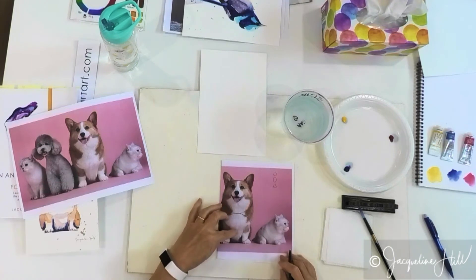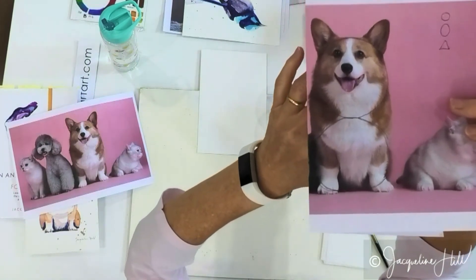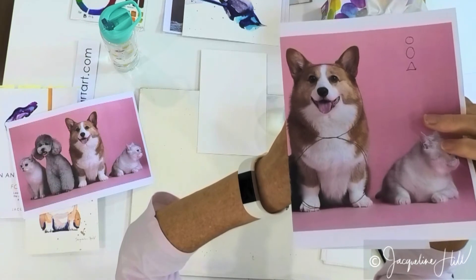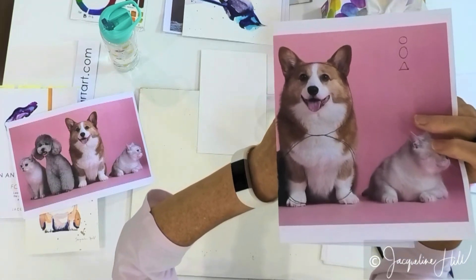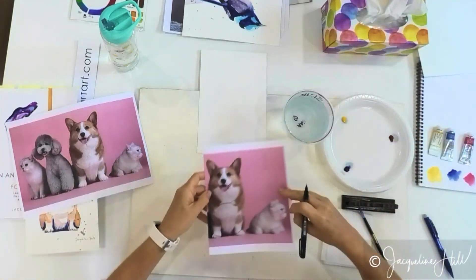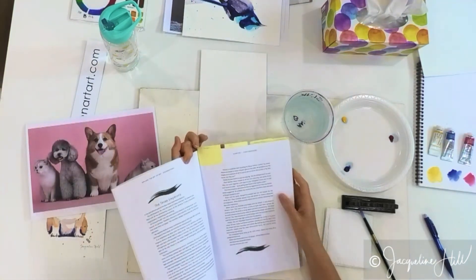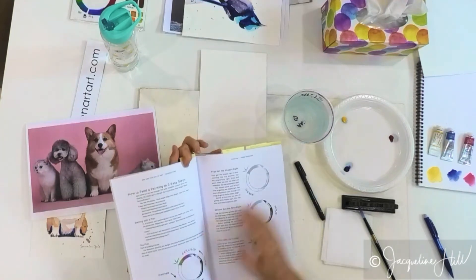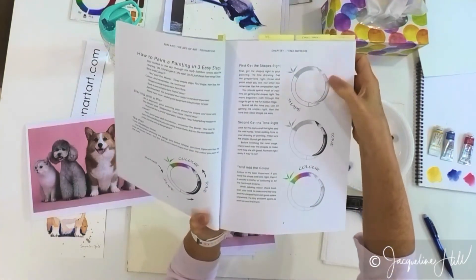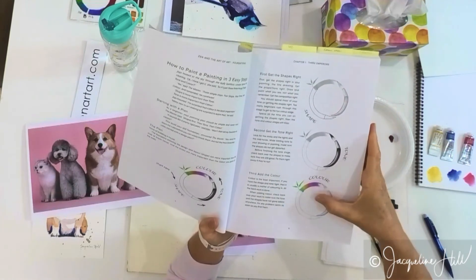It's sort of like the same circle but on its side. If you start with those two circles, you'll get the proportions of the dog right straight off the bat. So remember, in the Three Emperors chapter we talk about getting the shapes right first — that's the most important thing. After that you start thinking about tone, and colour is the least important thing.